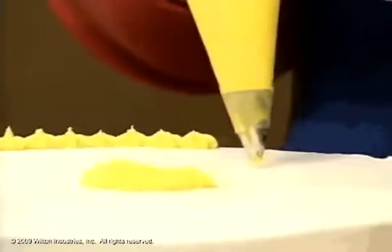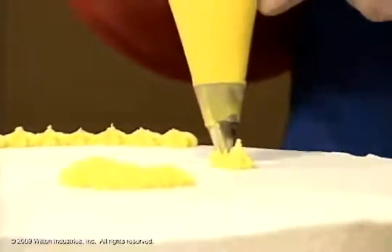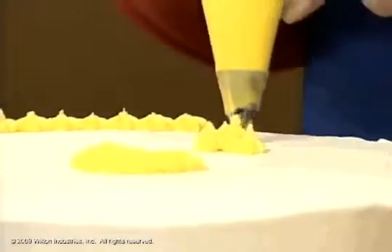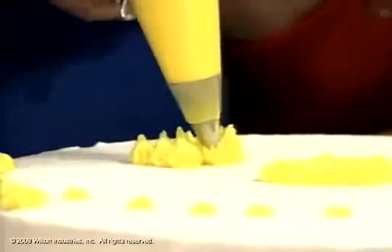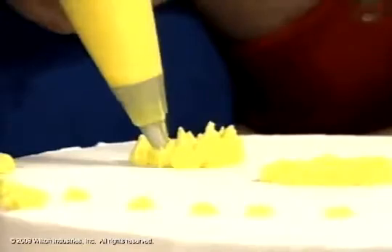Now if you want to do something really kind of fun, especially for a kids party, is squeeze and pull it up. Normally you don't want these little pokies, but they look kind of cute. You can use this — if you did it in green, you could use it for grass. You could use it just to look like a monster. And virtually that's all you do.